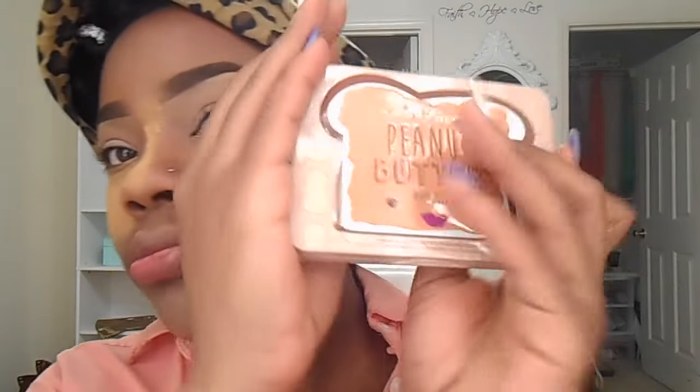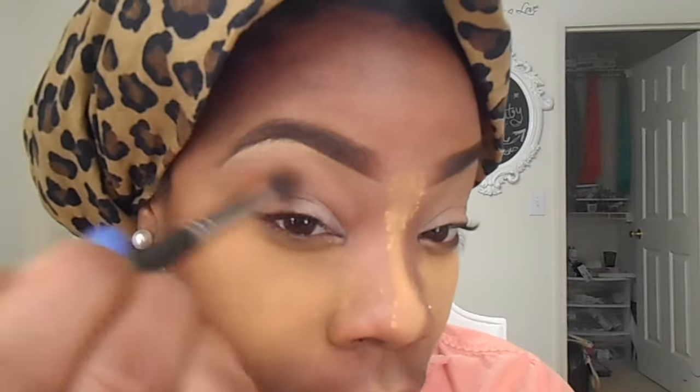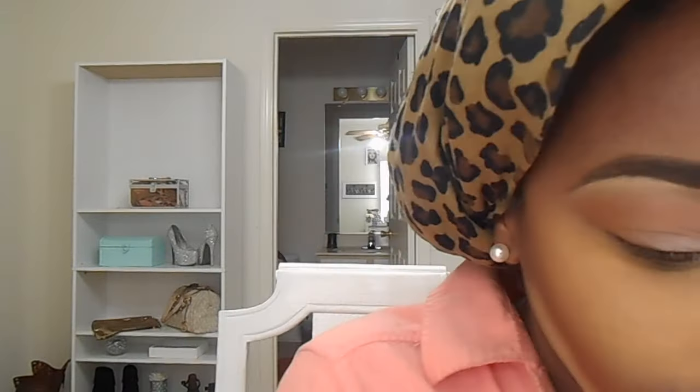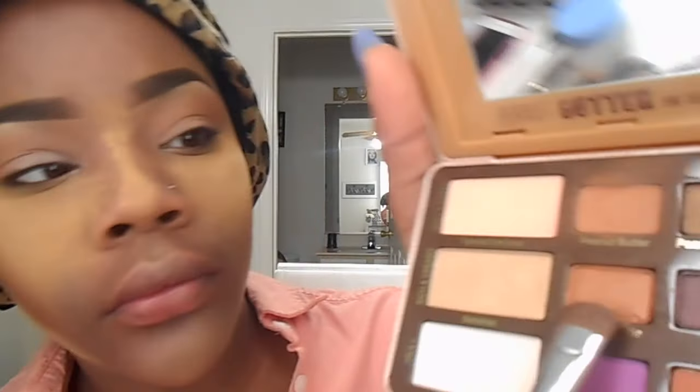I'm using Peanut Butter Jelly — this is the theme of this makeup — Peanut Butter Jelly by Too Faced. Here I'm using the color Peanut Butter as a transition. And this is Champagne Pop by Becca, which I'm putting underneath the brow bone. I'm using the MAC 217 brush, I believe, and a flat shader brush by Sigma. Using the color Peanut Brittle — it'll be in the description because I'm probably saying it wrong. I just love this palette, it's my fave by Too Faced.